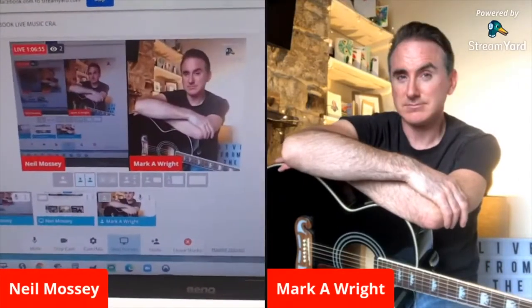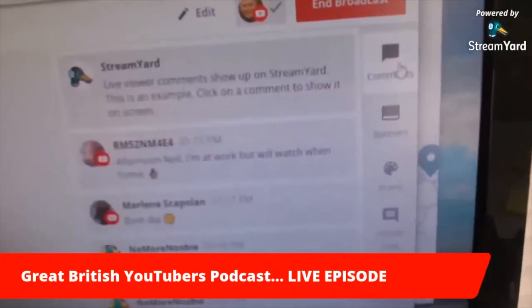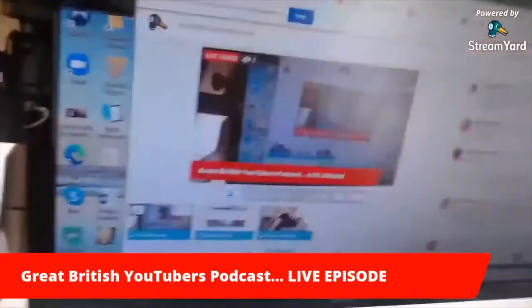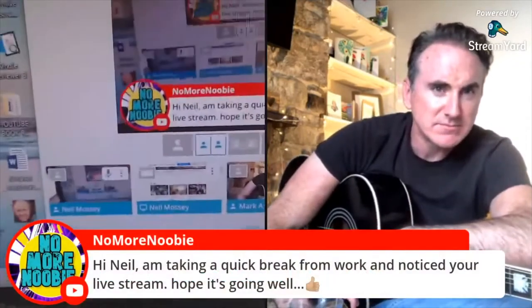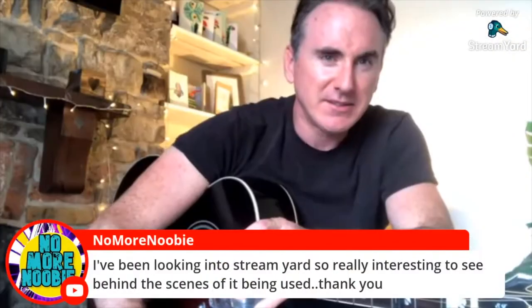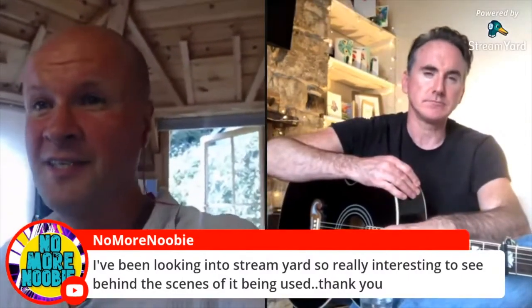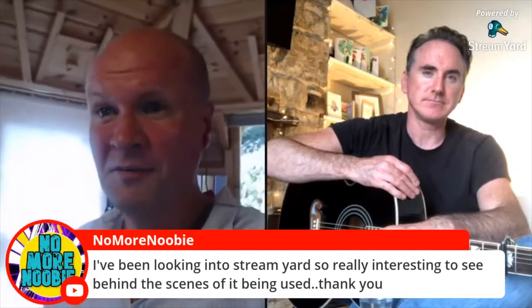It feels so much more natural to do this as a live than a recording. Mark, we've had two comments come in — shall we see them? All you do is click the comments button and it lays them out. Noble Newbie says: 'Hi Neil, I'm taking a quick break from work, connected to your live stream — hopefully it's going well.' And: 'I've been looking into StreamYard, so really interesting to see behind the scenes of it being used.' Thank you!